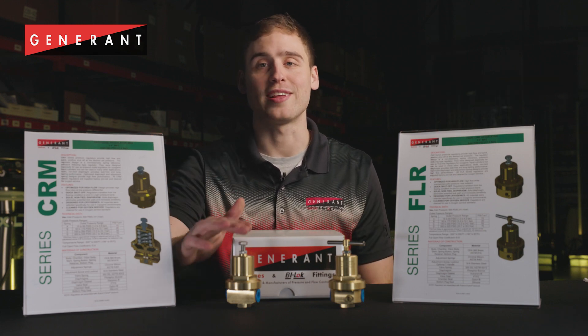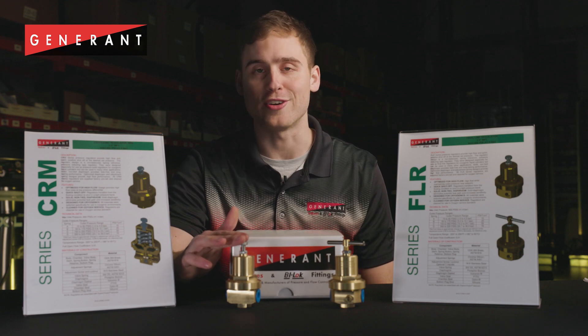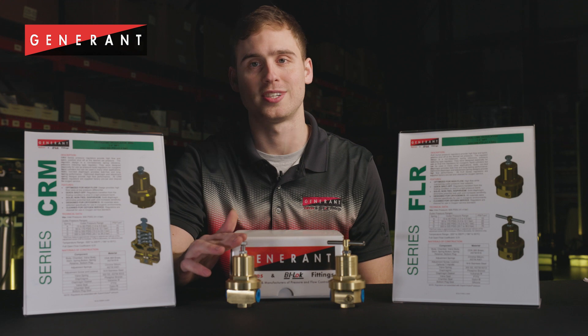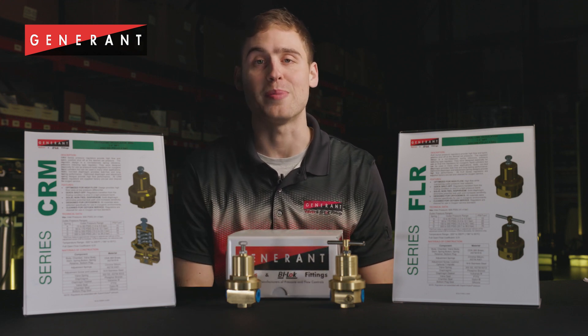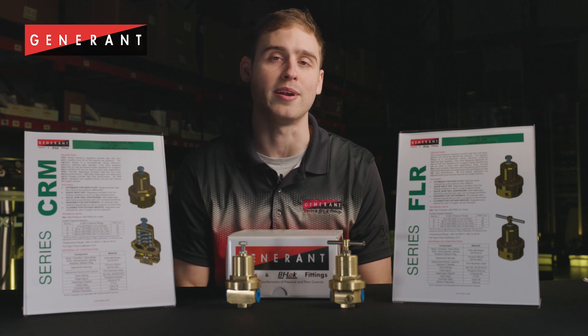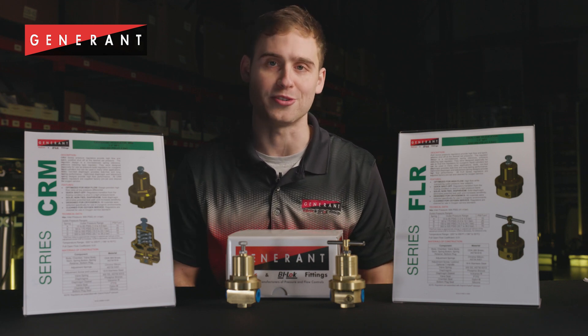The CRM series regulator is a mini pressure reducing regulator commonly used on pressure build circuits on cryogenic liquid cylinders. CRM series regulators are typically paired with our BPR series economizer regulator on cylinders that require separate pressure build and economizer devices, or our combo pressure build and econ product offering, the CRGEM series.